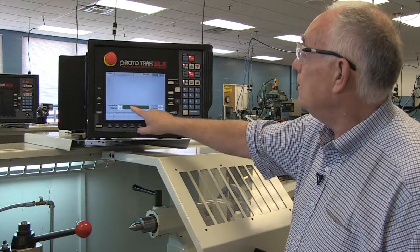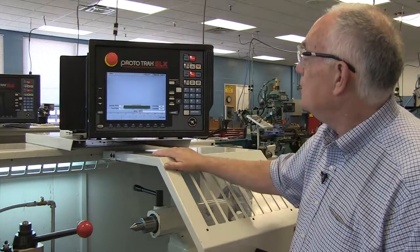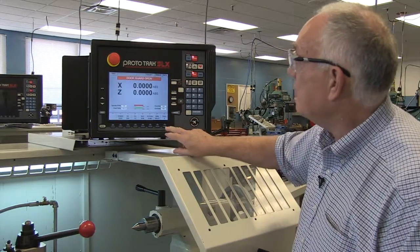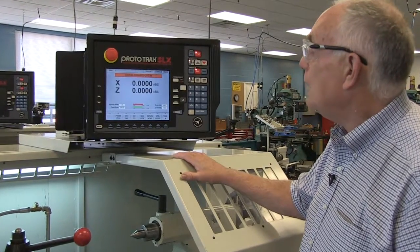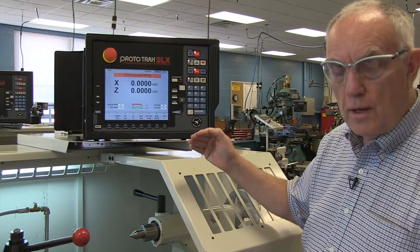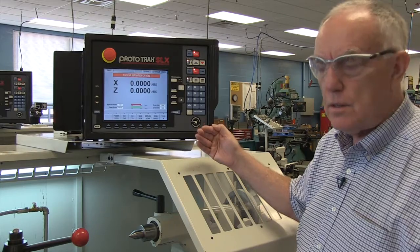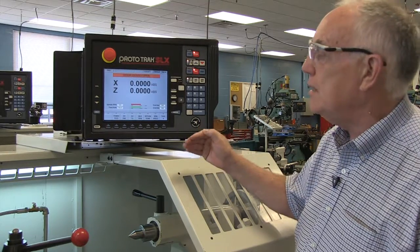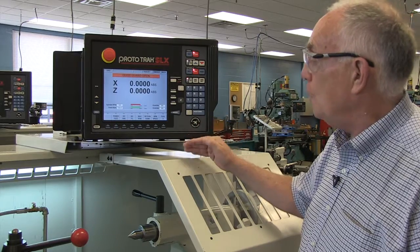I can check on that — enter the maximum spindle RPM — it's 2500. So I've got that set and now I should be ready to write a program and make the machine go. I can enter a program if one already exists and the machine is ready to go. A couple of things by way of reviewing.